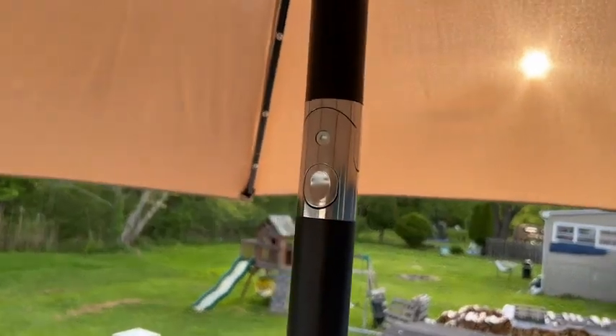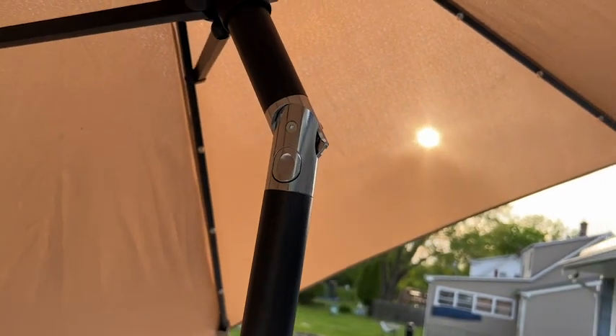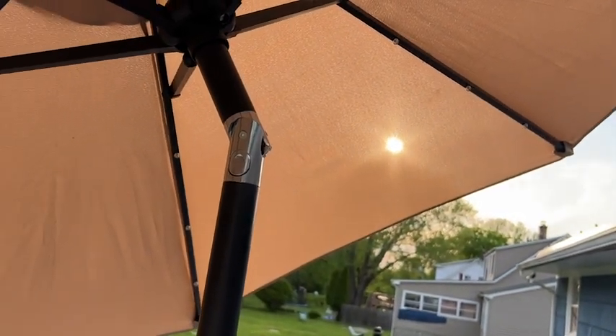It also has a feature I absolutely love — I have the ability to tilt the umbrella when I need to get the sun out of my eyes. I had often wished I could have done that in the past and couldn't with my old umbrellas.